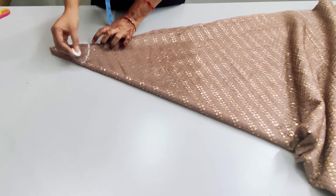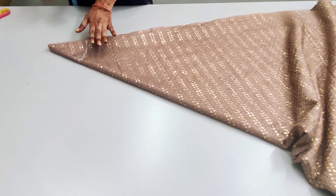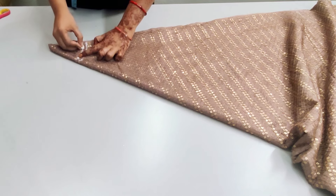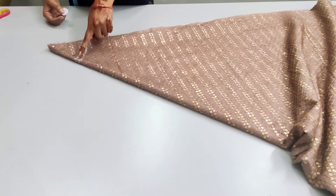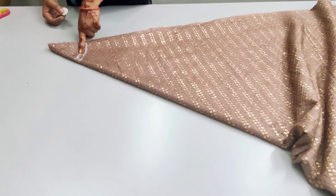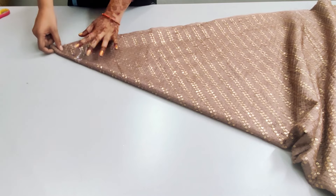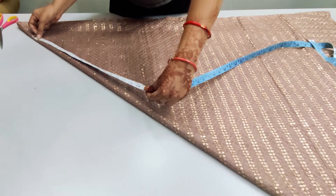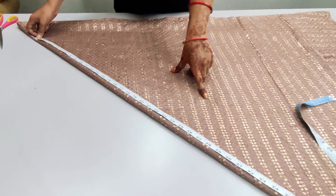The round measurement of the waist corresponds to this radius. We will mark the radius from the top and cut the waist circle from the top. If it is reduced, we can cut more from the bottom. Since the fabric is folded, the shape will open differently. After cutting it, we will check the length of the skirt.